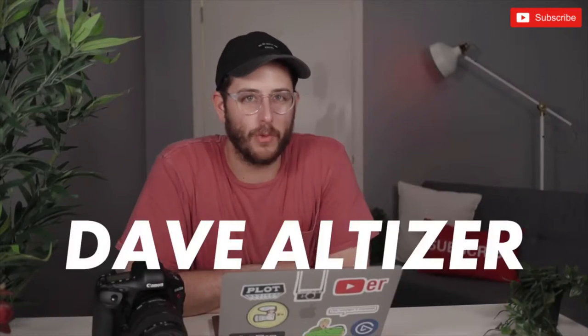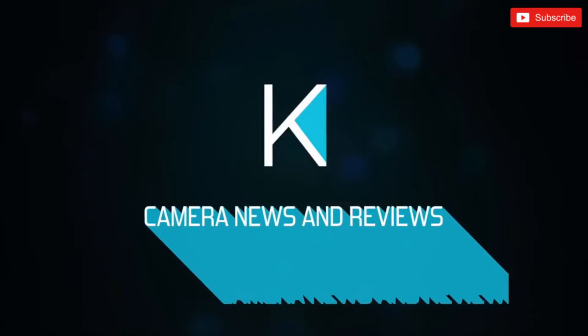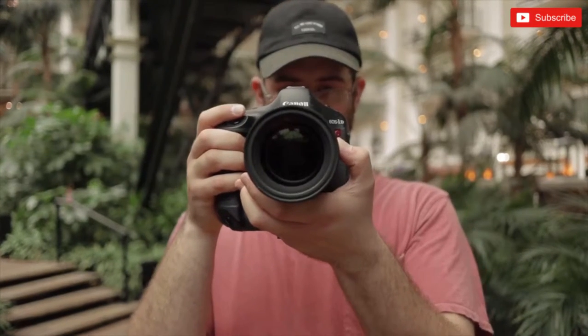What's cooking everybody? Dave Altizer here with Kino Tika. Today we're talking about the brand new Sigma 24-70 f2.8 with optical image stabilization. Sigma has been killing it with their entire art range of lenses, and the 24-70 f2.8 with optical image stabilization is a very welcome addition to that lineup.